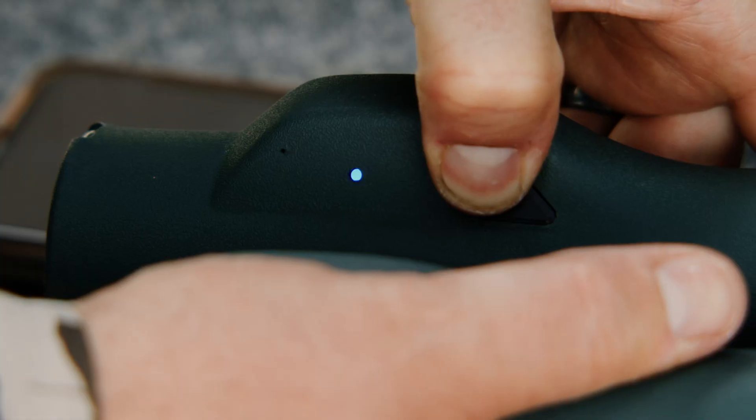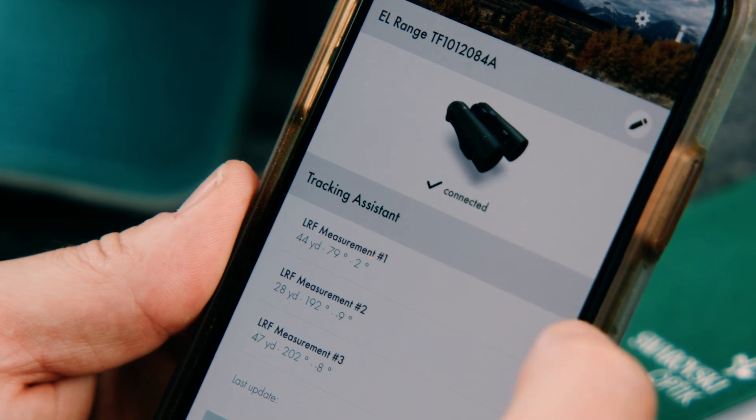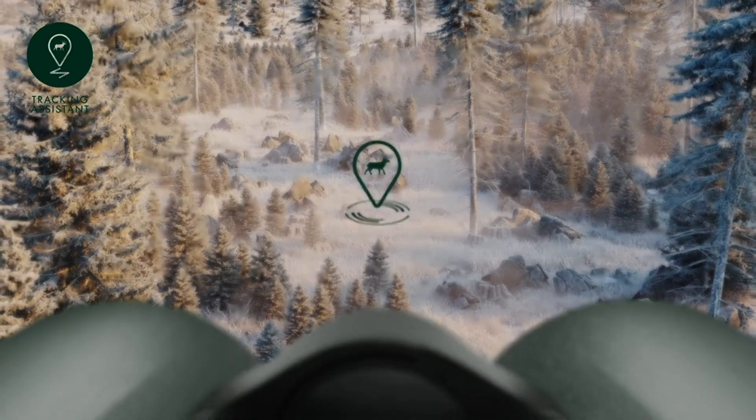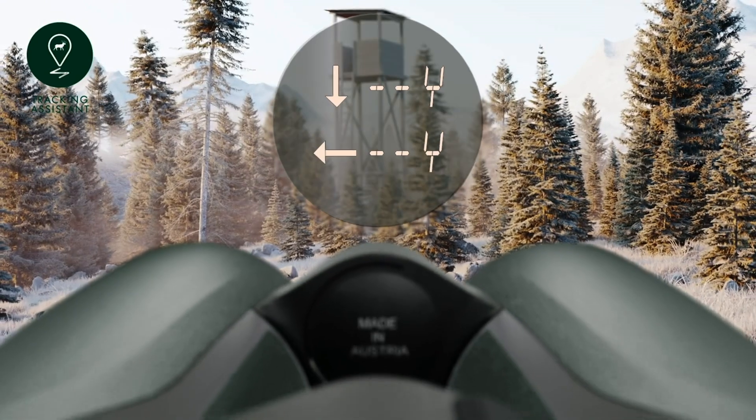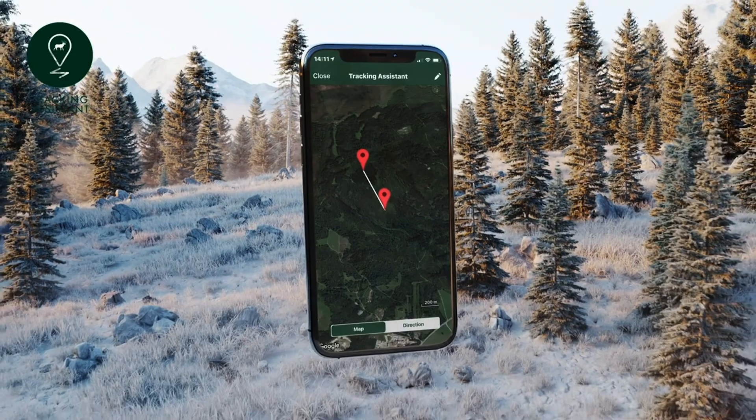After establishing the Bluetooth connection, one of the EL Range TA's last three measurements is selected. The starting point can be selected manually or displayed automatically. If you do it automatically, it is important that you are still in the exact spot where your measurement was taken.